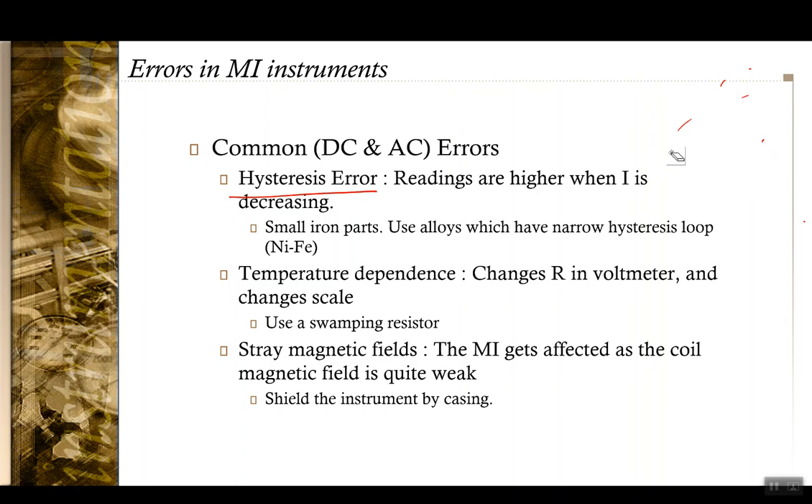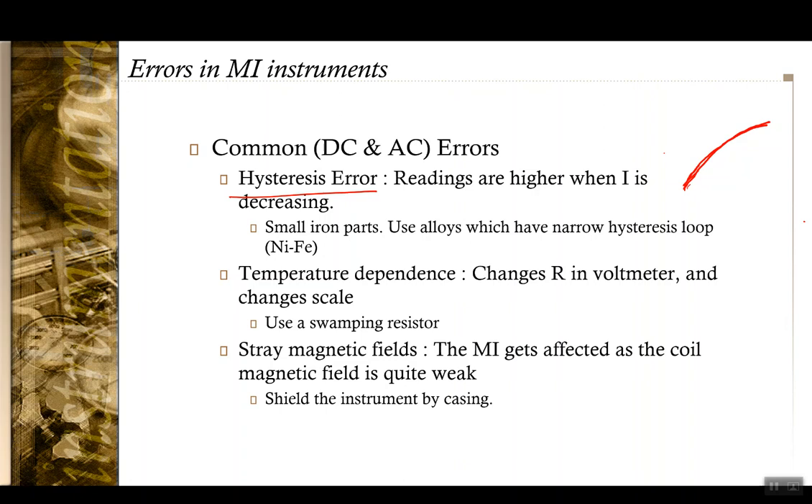Due to hysteresis, when the material is magnetizing it has one reading value, and when demagnetizing it has another. The readings are higher when the current is decreasing compared to when it is increasing. This is mostly observable in DC use, but also occurs in AC. The way to compensate is to use materials with very narrow hysteresis curves.